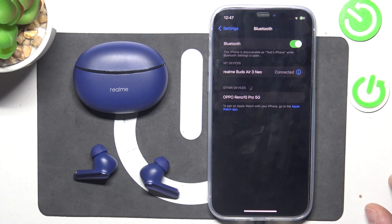Hello, in front of me I've got Realme Buds R3 Neo. In this video I'll show you how to manage gestures.